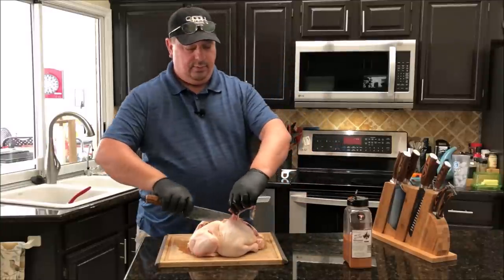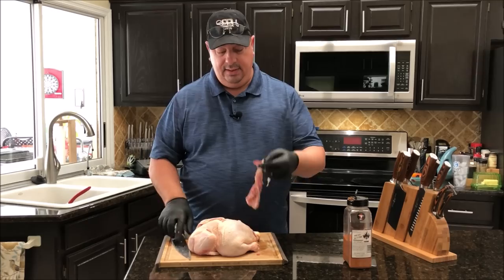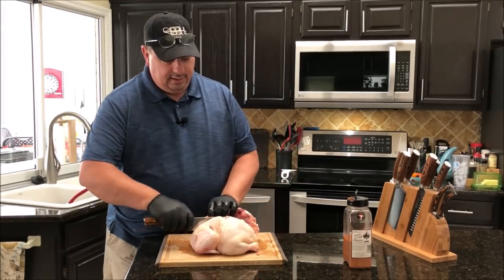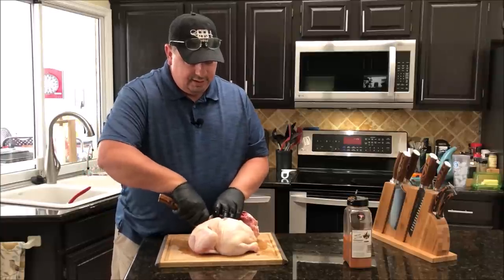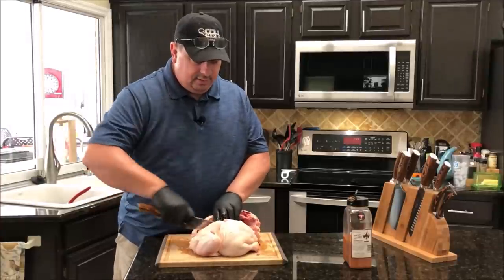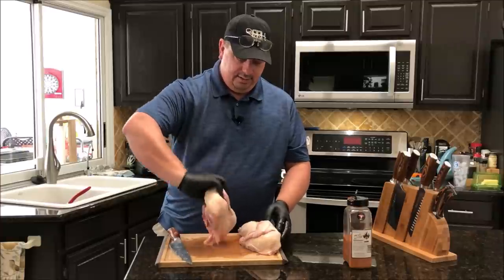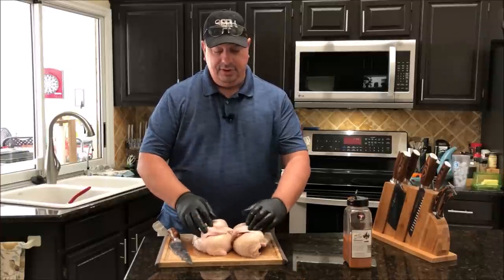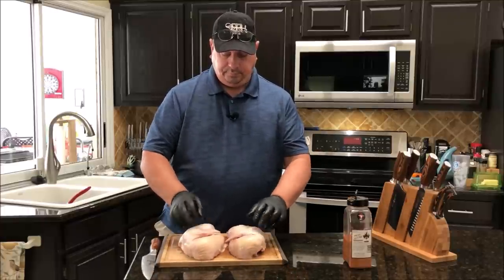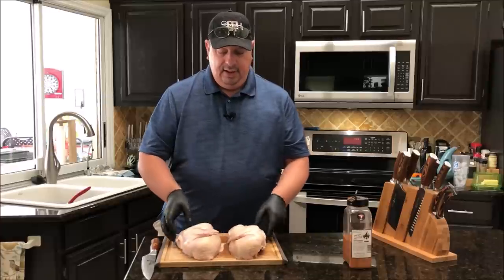It doesn't want to cooperate today — there you go. Just trim it up and that's it. I toss the backbone in the garbage, then just take my knife and push it right through the breastbone all the way through and slice it all the way through. And there you go — two pretty even halves of a chicken. It's a pretty big chicken, probably about a five-pounder or so.